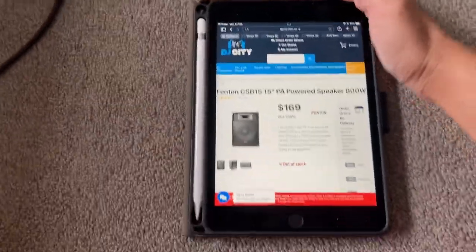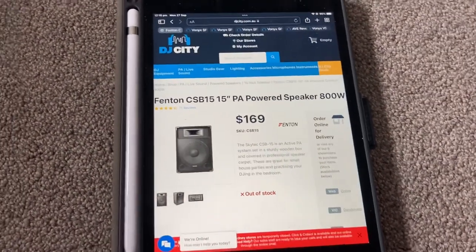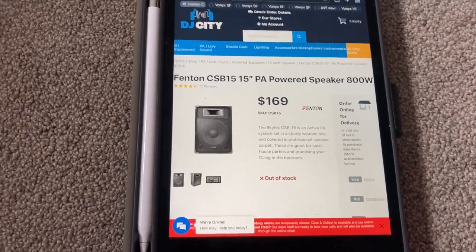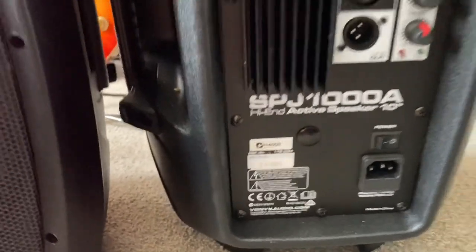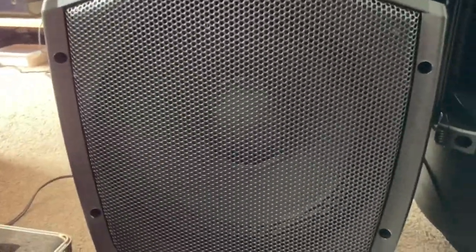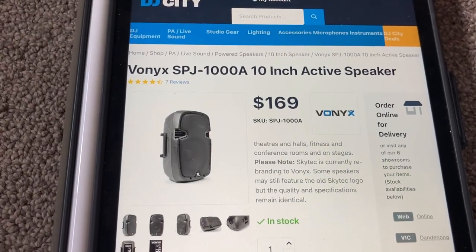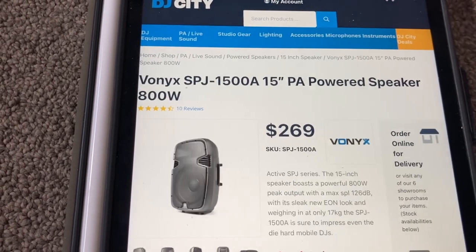Fenton is another brand that's under Skytech at the moment. They come in a 10-inch model, an 8-inch model, a 12, and a 15.